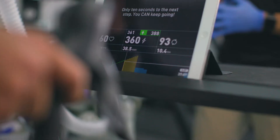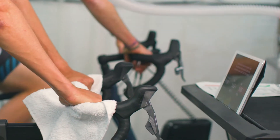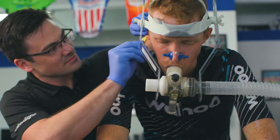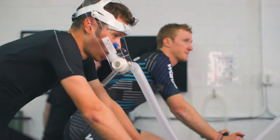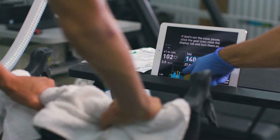Half Monty is really useful in two primary ways. Number one, for somebody new coming into the Sufferfest app, this is a great first way of being able to get two of our targeted 4DP values — your max aerobic power and functional threshold power — directly from this test. We also have really good estimates for your anaerobic capacity and neuromuscular power based on your age, gender, and weight.